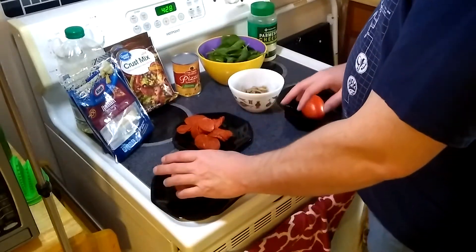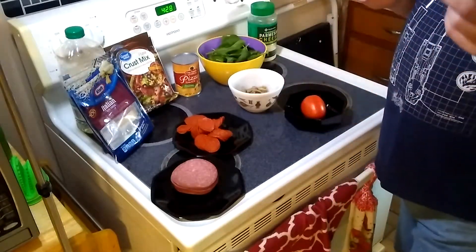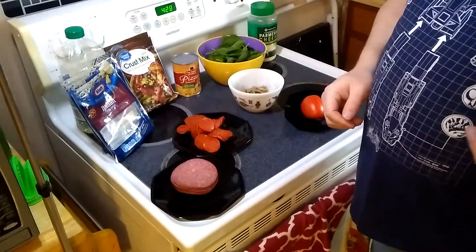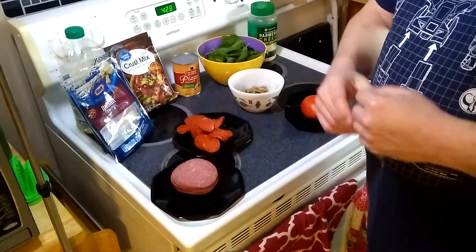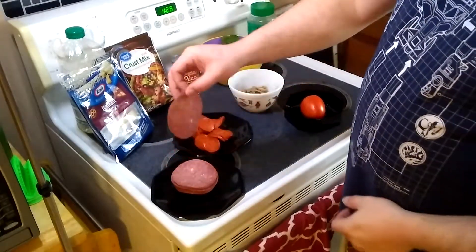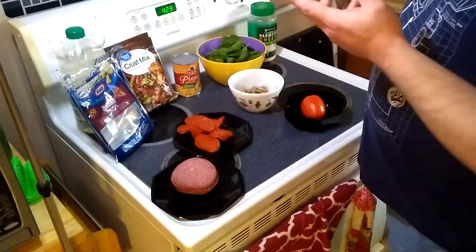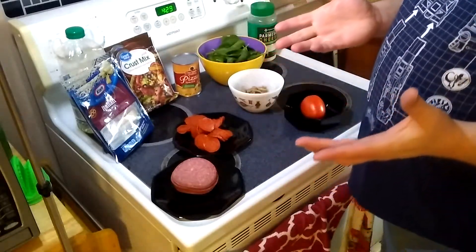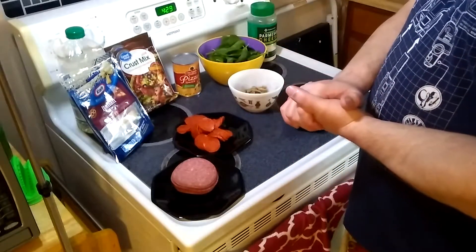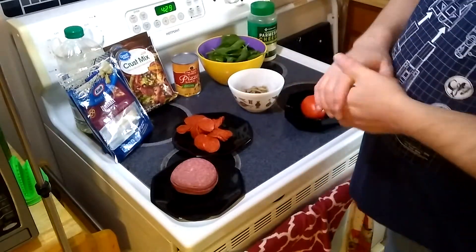We've got our two meats here. This is hard salami, deli sliced at our local grocery store. I prefer Genoa salami when I do pizzas, however we didn't have any in stock — Fall City is in the middle of nowhere. The only problem you run into is all the white in the meat, that's fat, so we might have a little extra grease in the pizza, but that's not a bad thing. We also got pepperoni — just store-bought, not deli sliced. Would have preferred it, but didn't have time.